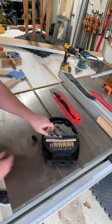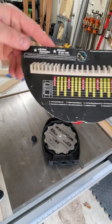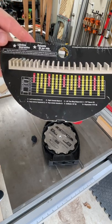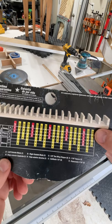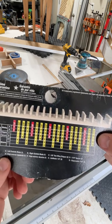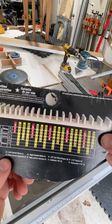This is the dado stack that I use. It comes with a little cheat sheet to tell you everything you need and which blades to use to get what size of cut. I do a lot of cuts at 13/16, so that takes blade A, blade B, all three chippers, and all three spacers.